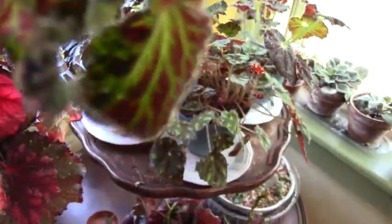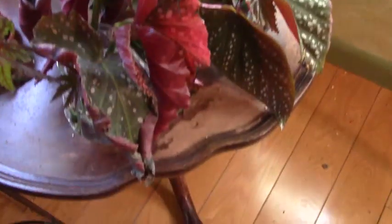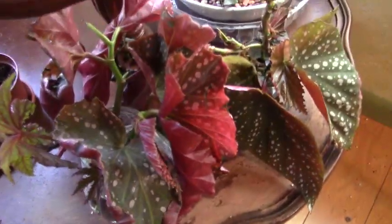I've got the begonias in water as well, except for this one, which I put in dirt. I'm not sure if it's going to make it — I'm going to give it one more day. With all the rain we've been having, I don't think they have a fighting chance without any light. But these two are doing very well — they perked up really good.